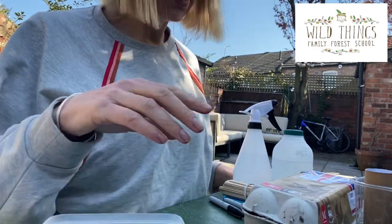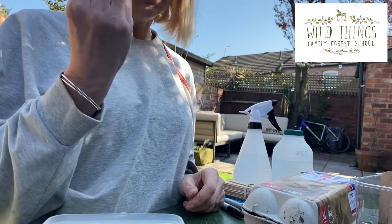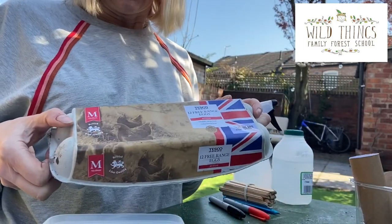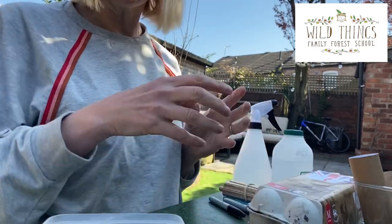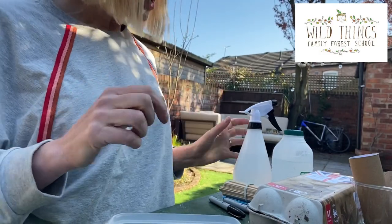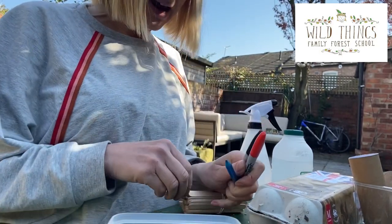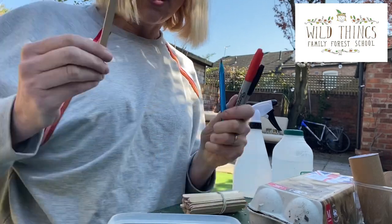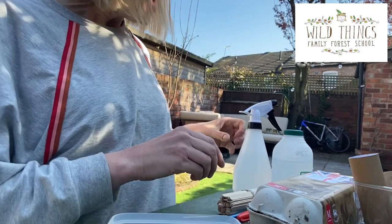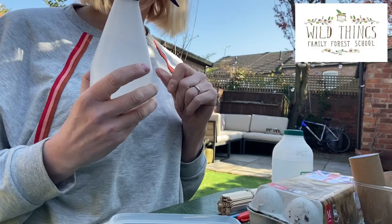What do we need? We need some plant pots. If you don't have a plant pot you could use a toilet roll — I'll show you how to do that in a moment — or an egg carton as your plant pot. We also need some sunflower seeds and a pen to help label the pots. If you've got something like a lollipop stick that you can write on, that would be really good too.